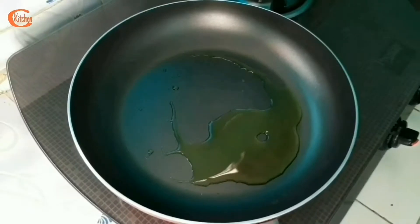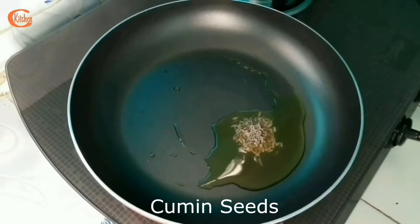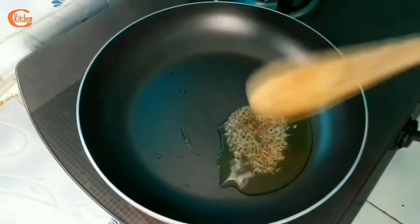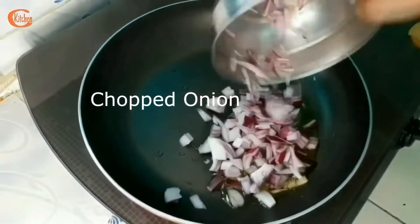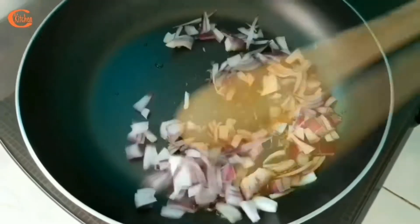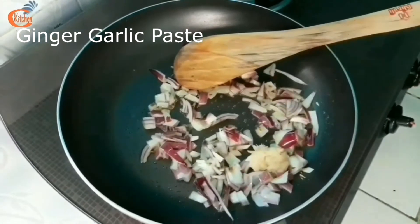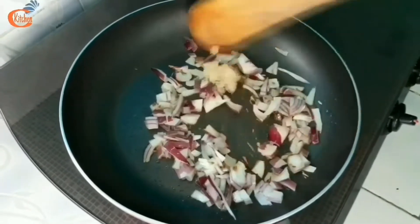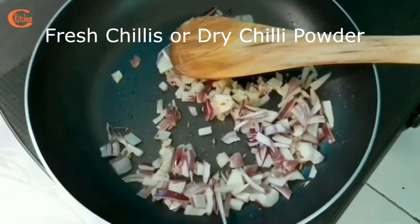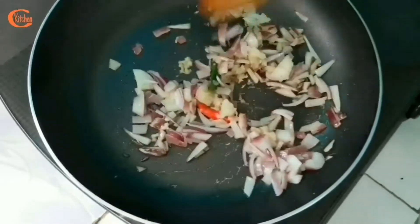My pan is ready, oil is ready, and here go the cumin seeds and then chopped onion — a big one. I am adding one spoon of ginger garlic paste and sautéing for a while. Now I am adding two fresh chilies. You may add dry chili powder also — it's up to you.